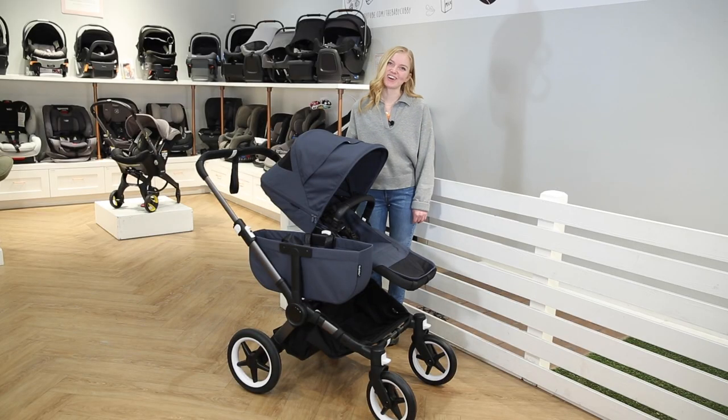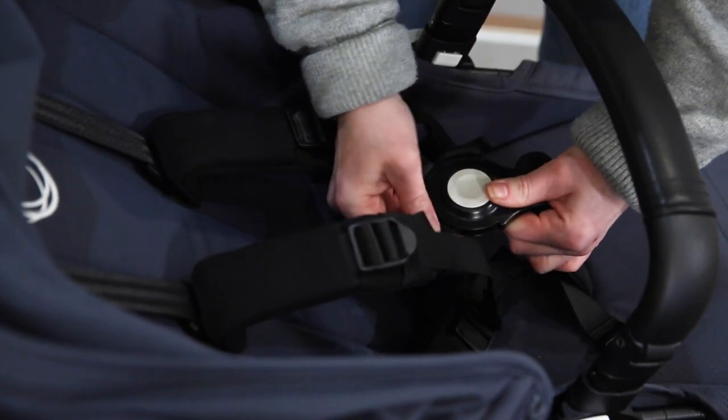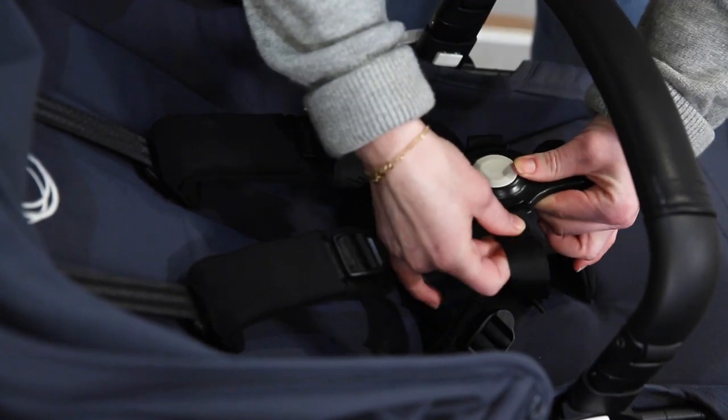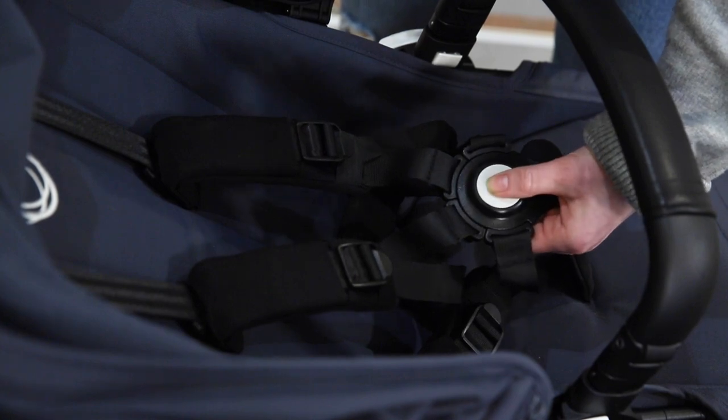There are also new features in the toddler seat. This seat has a handy quick click harness with a five-point buckle and straps that can be secured independently. It also has new super soft shoulder pads for extra comfort and easy height adjustment of the shoulder straps to accommodate a growing child.